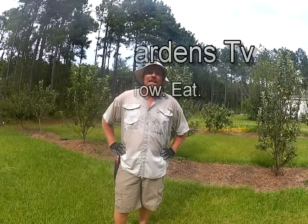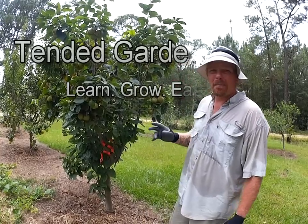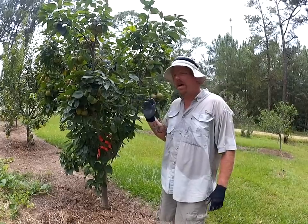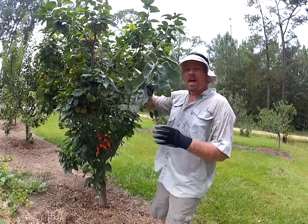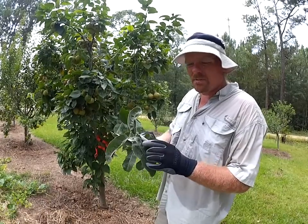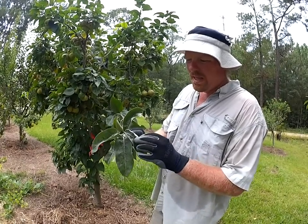Here we are approaching the end of July — it's time to start thinking about pruning our apple and pear trees. Let's talk about appearance. You can let the fruit tree tell you when it's ready. Look at what's called the terminal growth at the very tips of the tree. If the tips are hardening off like this particular branch here, with no vigorous new growth and the leaves are hardening off, that means it's done with its aggressive growth spurt.